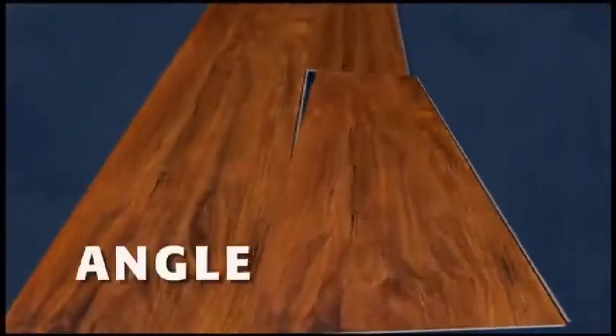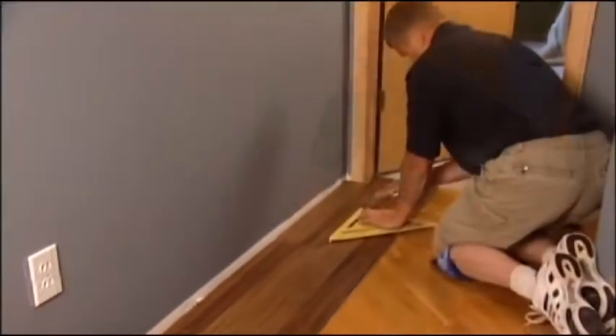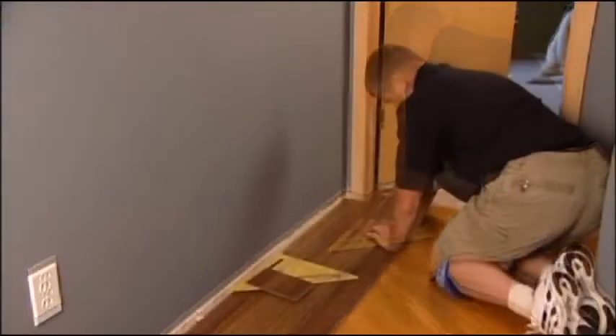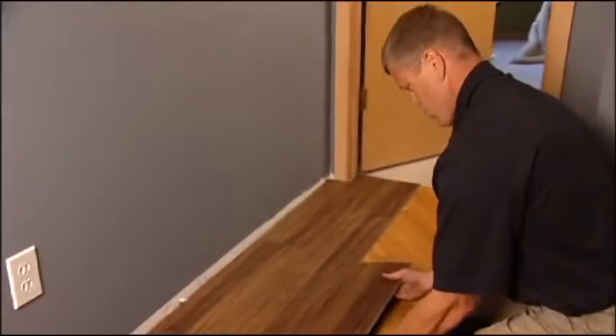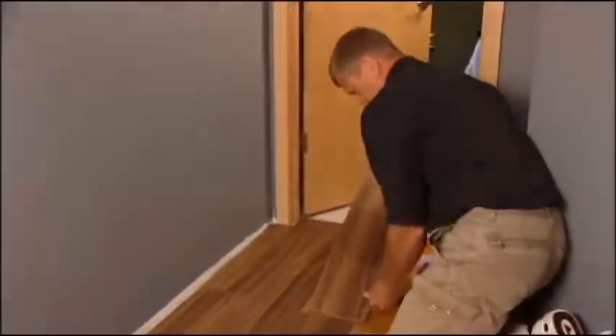Then, press it down to lock the two planks' click strips in place. That's it — just angle, slide, and lock. Once you hear the planks click in place, you'll know you've created a secure, water-tight seal between them. With no moisture barrier to worry about and few tools, it doesn't get much easier to install a floor.